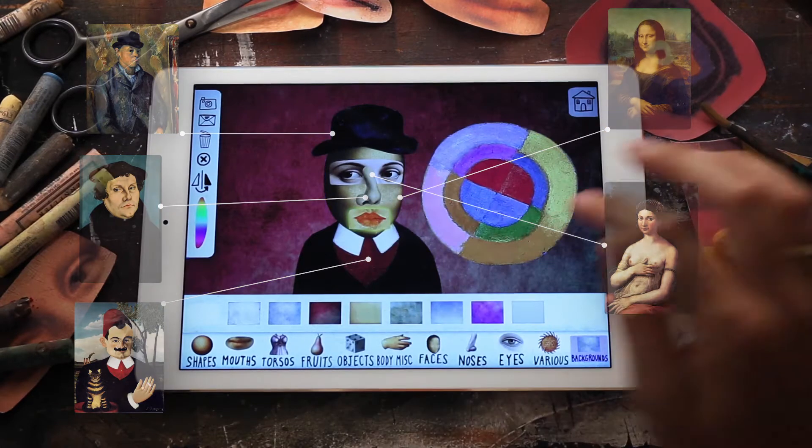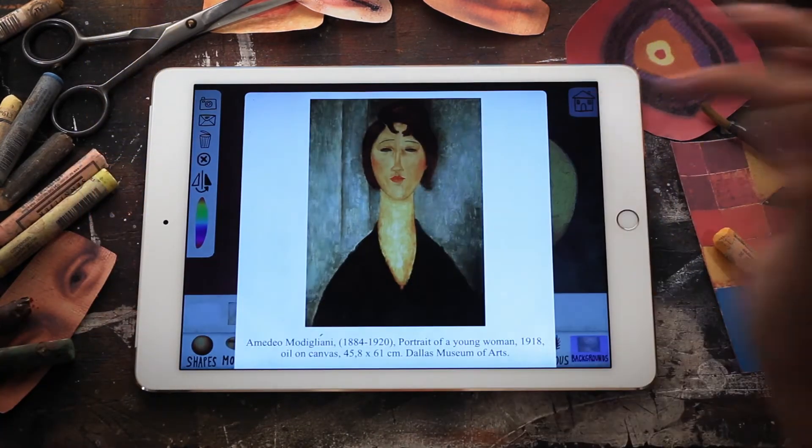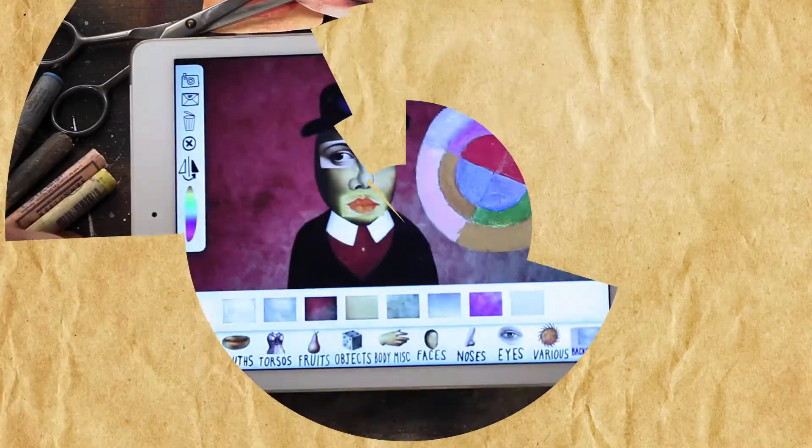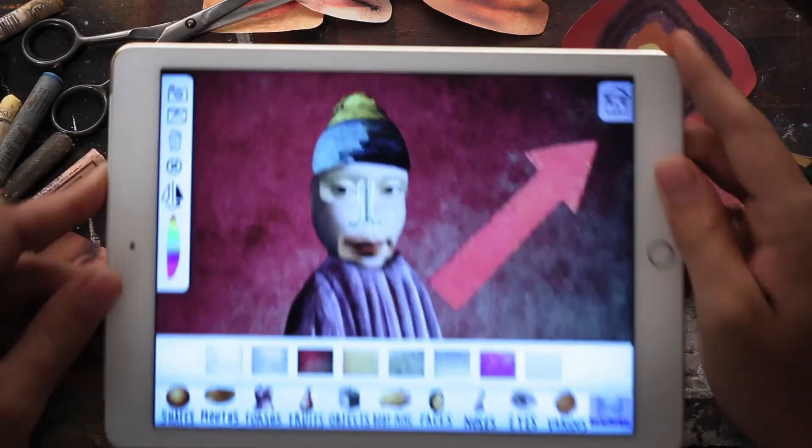Two of the amazing Mixerpiece functions are: tap and hold the items to show you the details and the original masterpiece the items come from. You can also shake the iPad for a different arrangement.